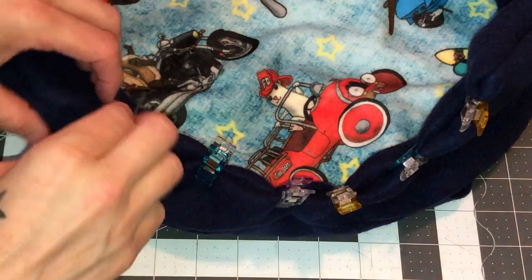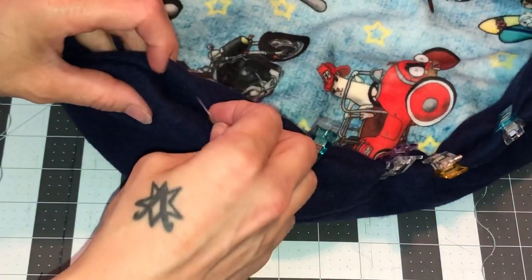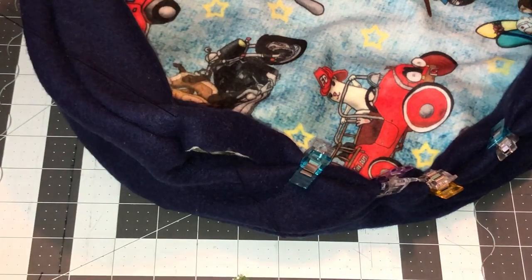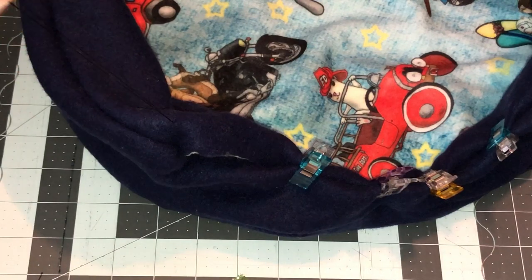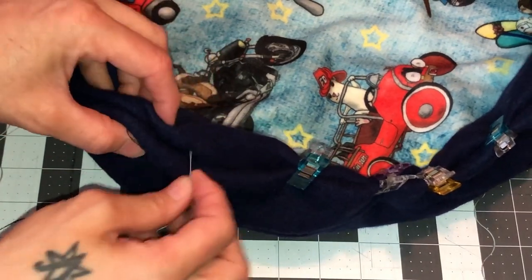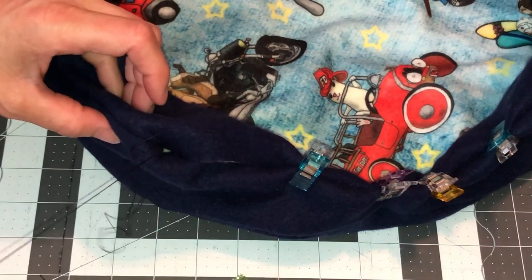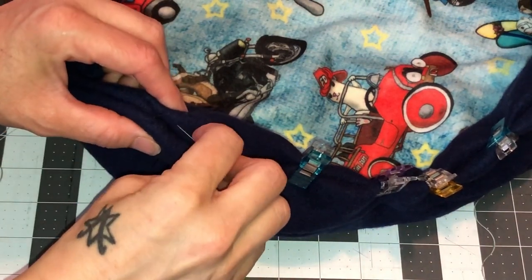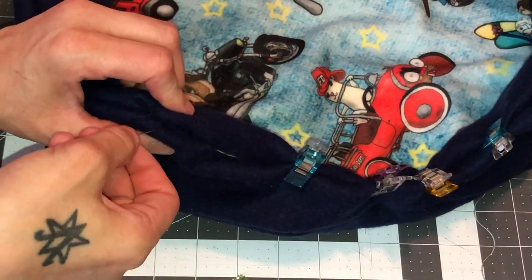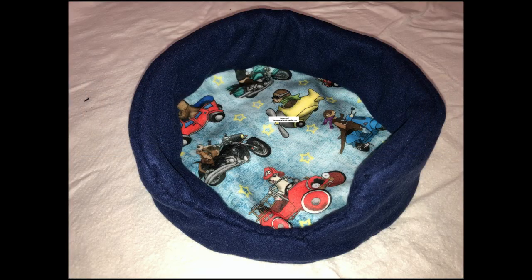Okay, so I decided I'm going to stitch it closed with a needle so it looks pretty. To do that, you're going to get your needle and thread. You want to go up underneath here, and you want to kind of grab just the outside of the fabric — grab here and then go directly across from that spot. You want to do the same thing again. I'll put a link to my ladder stitch video.